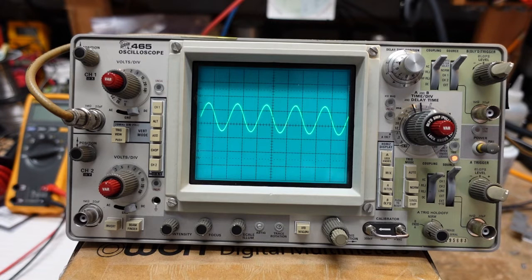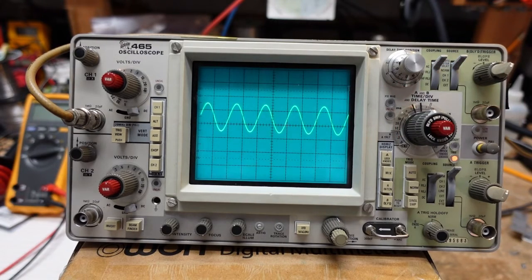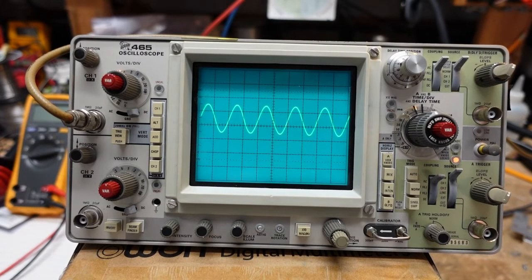The power supply is always the best place to start whenever you have anything like that. I believe everything else is working on here — triggering is good, both channels work — so we're going to stop here. I certainly hope you folks learned something from this, because I certainly did. And again, I want to thank Mark — that was a great tip that saved me a lot of heartache and a lot of work.